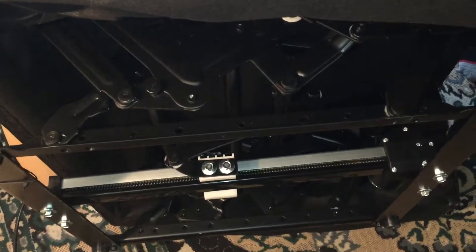This part is supposed to be going back and forth but it's not doing so. It must be disconnected somewhere inside the motor — that's my assumption. The chair is basically stuck in the half-reclined position and does not move anywhere else.